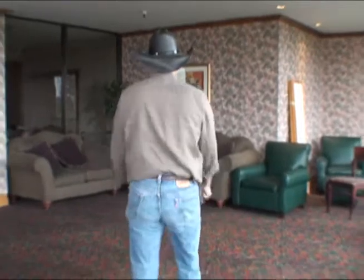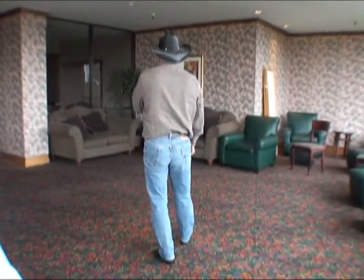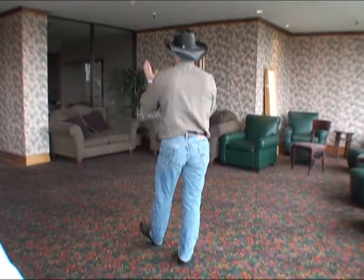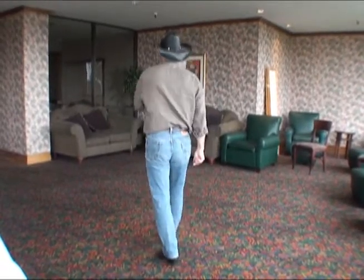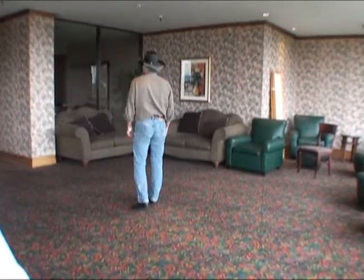Got a fun little dance for you right now called Boot Camp. Want to turn around? We're going to start right now. Touch the right heel forward, one, clap your hands, two, quickly switch and left heel, three, clap your hands, four, switch and walk forward, step forward five, six, shuffle forward seven and eight, weight is forward on the right.